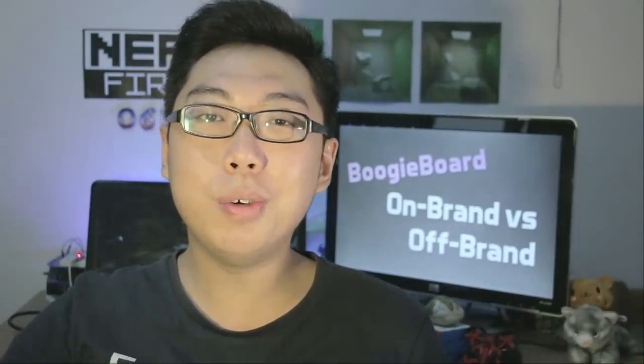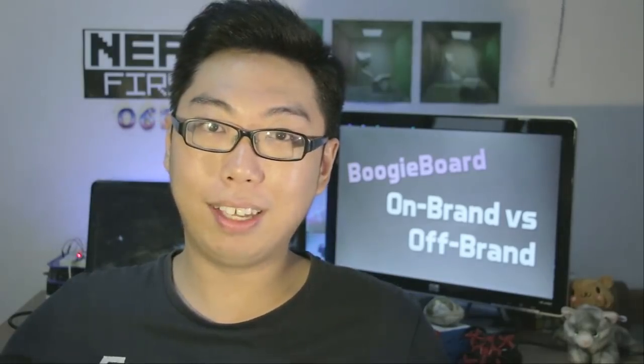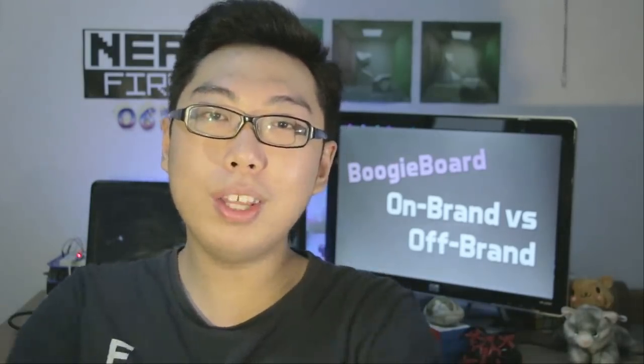Ladies and gentlemen, this is $99 and this is $7.99. Let's take a look at these two LCD writing tablets, compare them, and see whether that drastic price difference is worth anything. All this and more on this review episode on 0612TV.